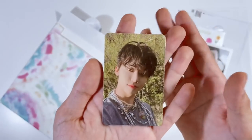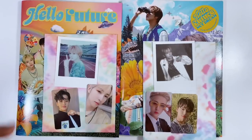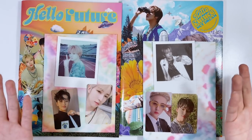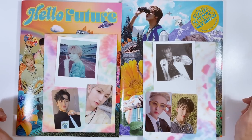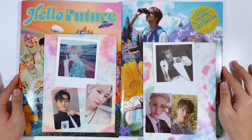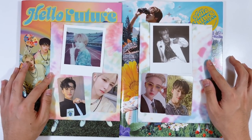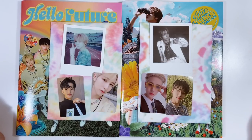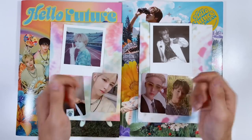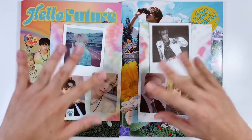That concludes the unboxing of NCT Dream's first repackage, Hello Future. My pulls were amazing — oh my god, look at all these photo cards, they're so cute! That is the video. Thank you so much for watching. If you enjoyed, give this video a big thumbs up, subscribe for more videos like this, and I'll see you all in the next video!